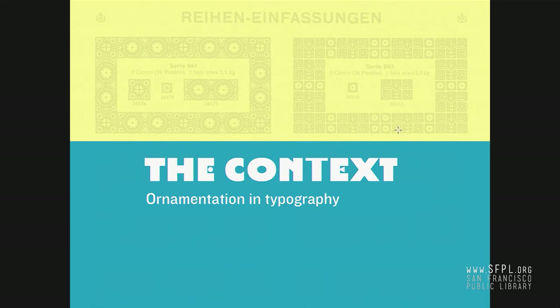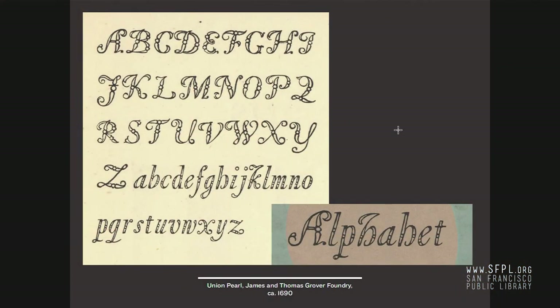To properly contextualize it — it set off all of my curiosity — I wanted to delve into all of those things and create the proper conditions to establish how this system came to be, how this project came to be. The context of ornamentation and typography goes quite far back, surprisingly far back, and we're talking about cut metal, cast type.